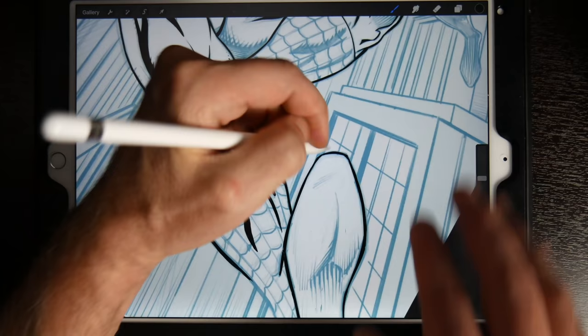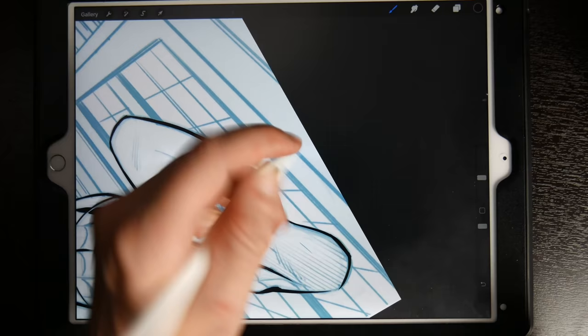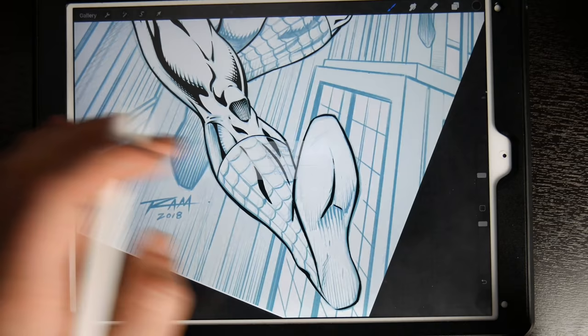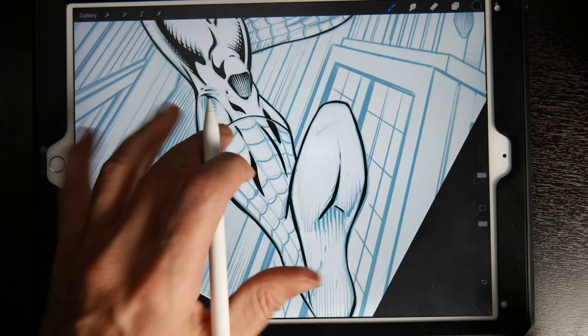It is nice having that added real estate and being able to draw a larger page and throw your arms around and feel like you're painting on a canvas, but not everything is perfect — there are going to be pros and cons to everything. I feel that right now, especially with the updates that Procreate has made and the way the iPad Pro works so efficiently, this is really the best way for me personally to create on the go and my favorite way to ink at this point. Anyway, that's the video — let me know what you think in the comments, more content is on the way, keep drawing, keep having fun, bye for now.